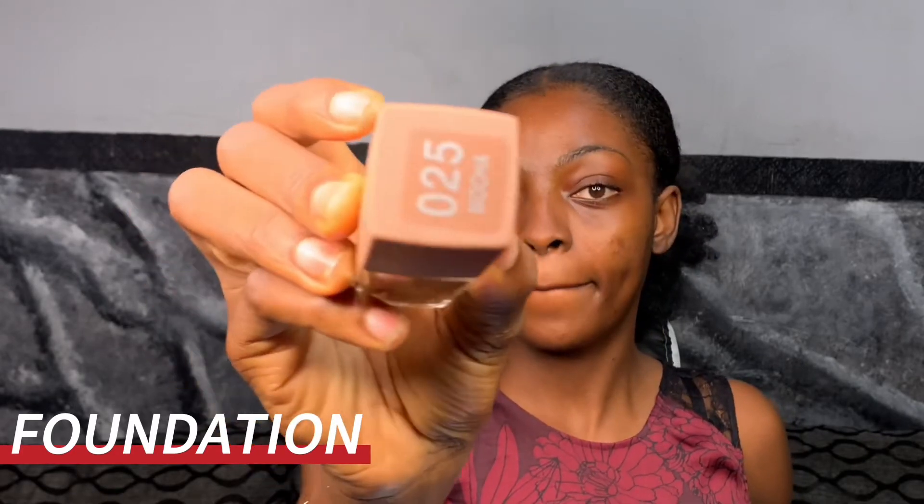I'll be using the Zekyll Even True foundation in the shade Mocha. I'm going to apply this on my face and then spray my Flawless Ivy hydrating mist before I blend it out.